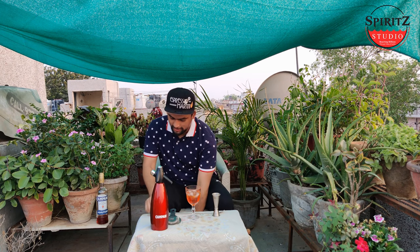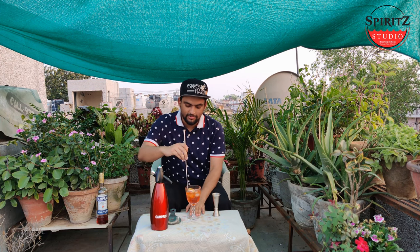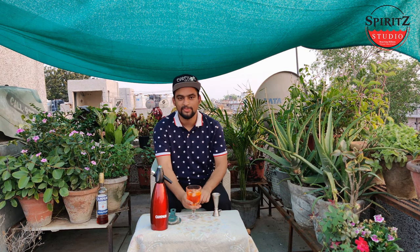Perfect. Garnish with an orange slice. Let's give it a nice stir. Cheers!